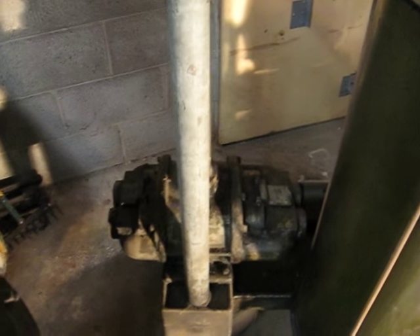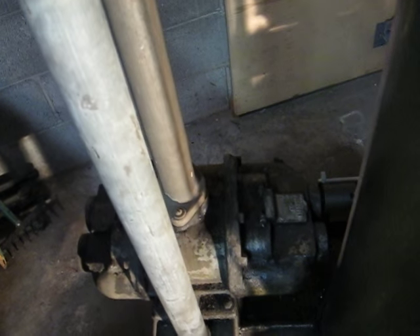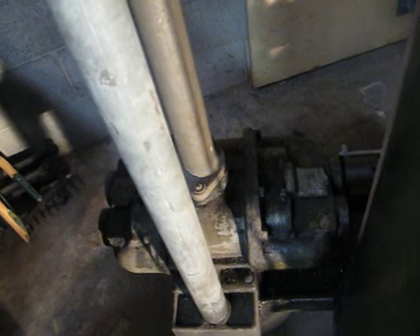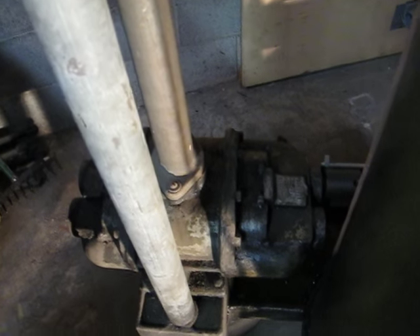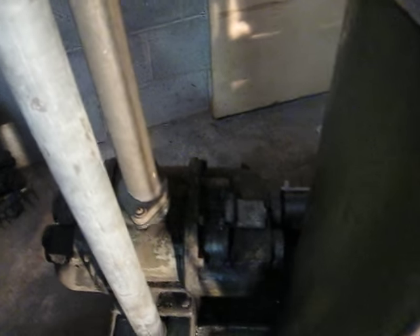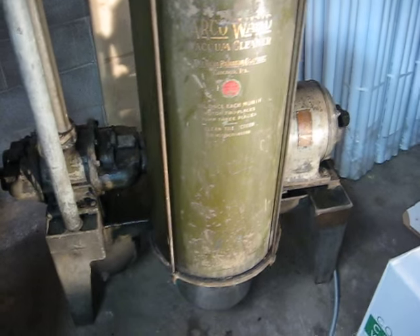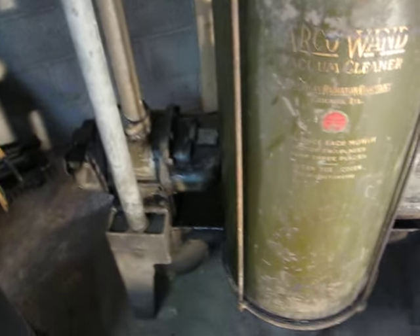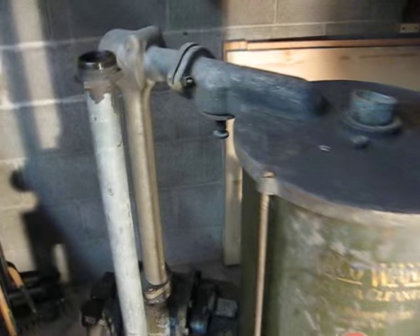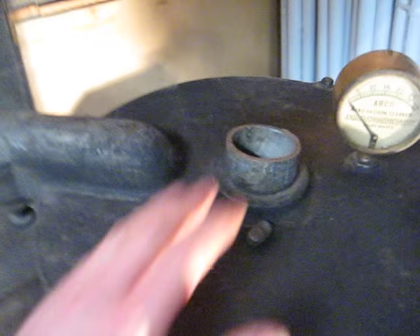All the Arco Wands use the same principle of operation, which is a positive displacement double lobe pump, instead of an impeller like most other vacuum cleaners use. These are called positive displacement blowers because each revolution the pump makes scoops out a definite volume of air. It tries to keep airflow constant and varies the vacuum to do that. Because it will continue to scoop out air until it literally stalls the motor, it is fitted with a pressure relief valve that lets air in when the intake is completely blocked off.